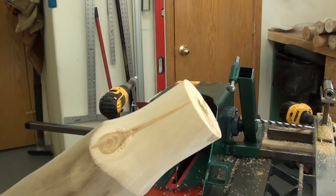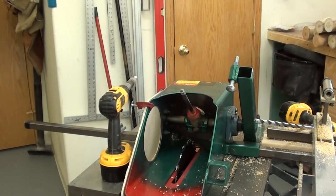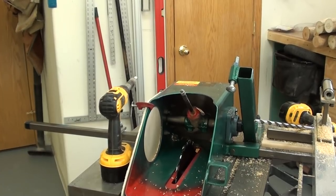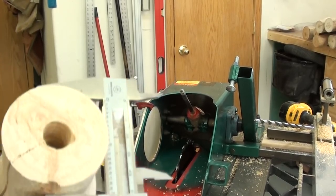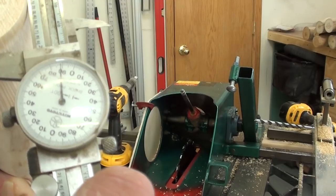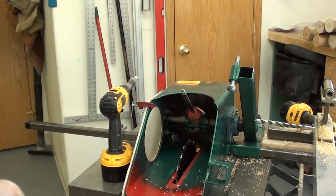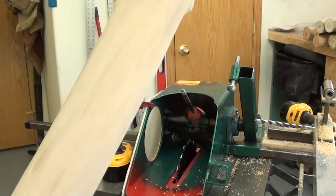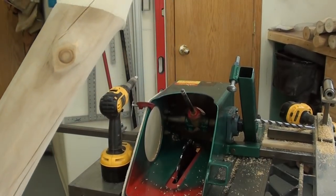That's how we're going to cut all the tenons for this log bed. You can see that I am ten thousandths under two inches, which is perfect for a glue joint. I use a two-inch Forstner bit to drill the mortises, so when I get all 18 of these cut, we'll be back and do some drilling and some assembly. So stay tuned.